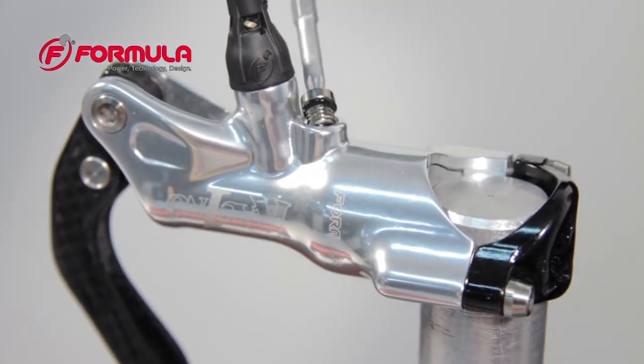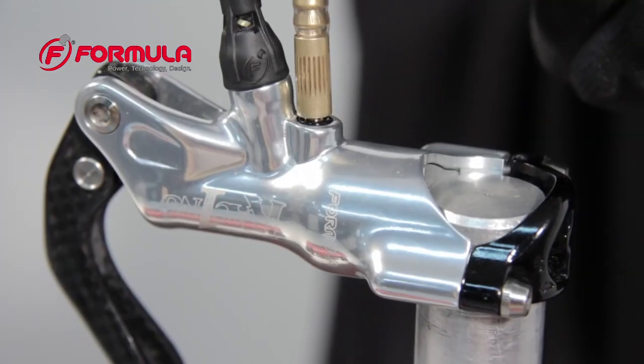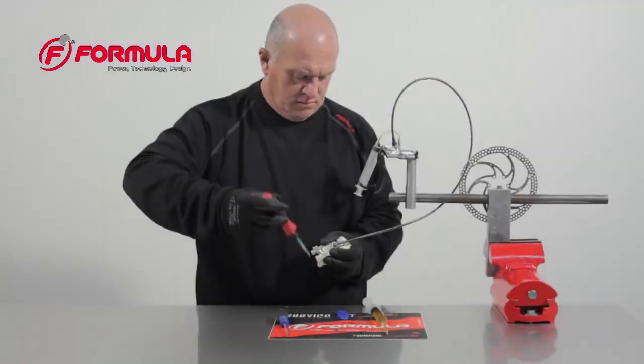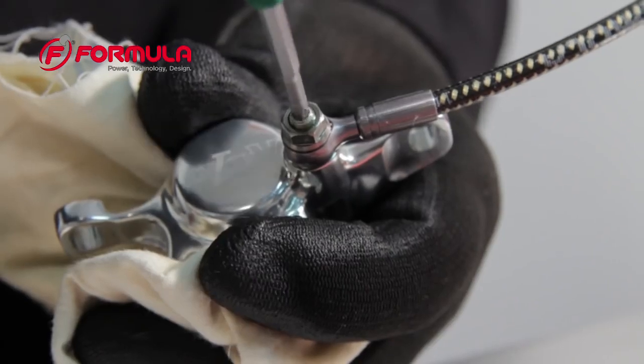Remove the bleed port screw from the master cylinder and install the empty syringe. Using a rag to soak up any spilled brake fluid, remove the bleed port screw and install the filled syringe on the caliper.